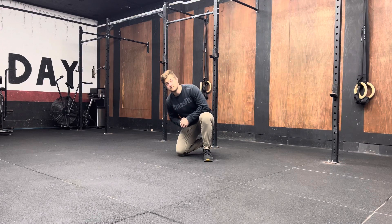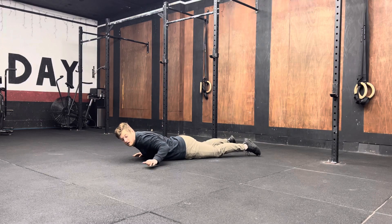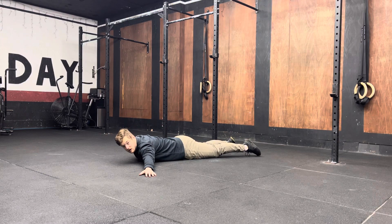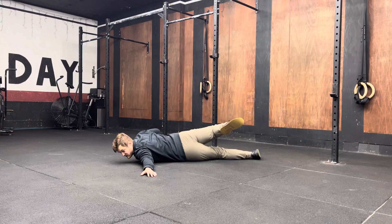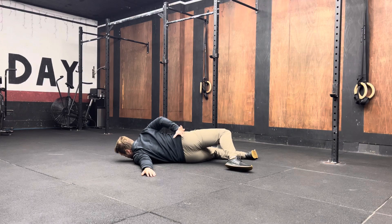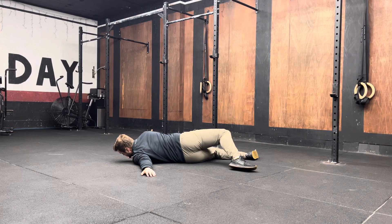With this exercise, you're going to come down to the ground and lay flat on your stomach. You're then going to bring your hand out in line with your shoulder, and then rotate over as much as you can. I like to bring my hand around the back of me as well — it allows me to get a bit more rotation. You can have your hand down here if you need to for some assistance.